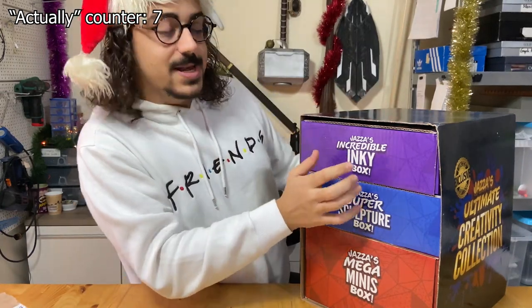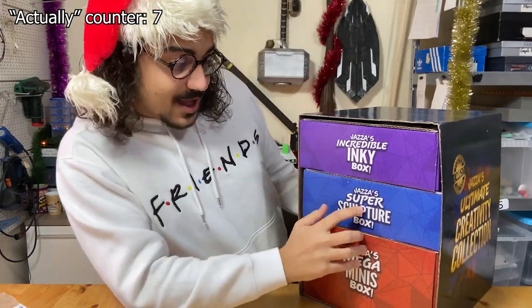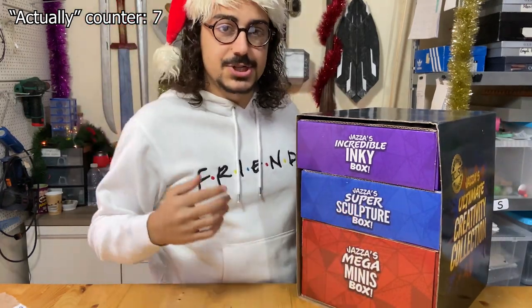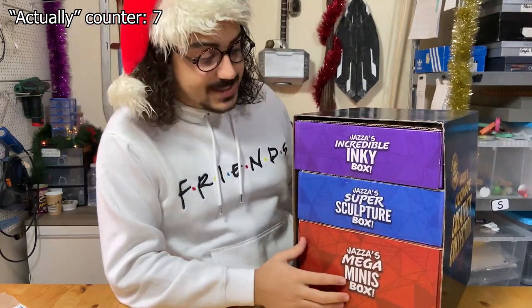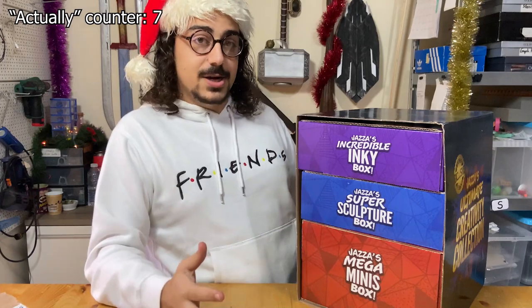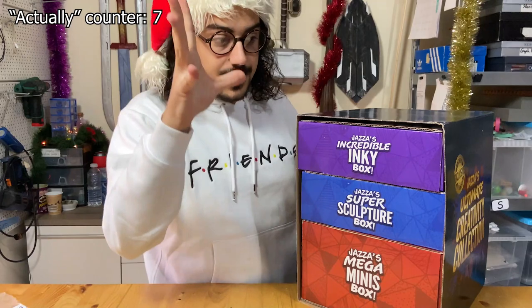There's Jazza's Incredible Inky Box, which is filled with ink stuff like pens and more — you'll see later on. Jazza's Super Sculpture Box, which is essentially around clay and that stuff. And then we have Jazza's Mega Mini's Box — it's not a mini box, it's quite large, that's why it's a mega mini box — and that's filled with miniature painting stuff and miniature things.